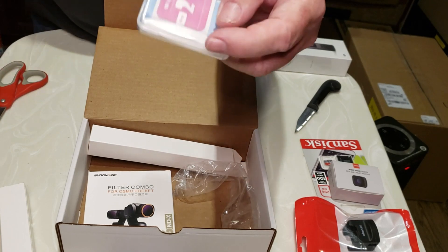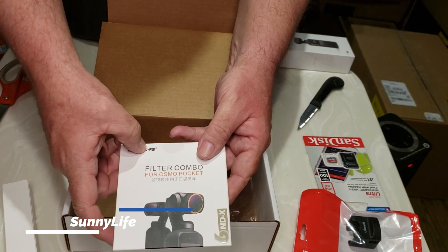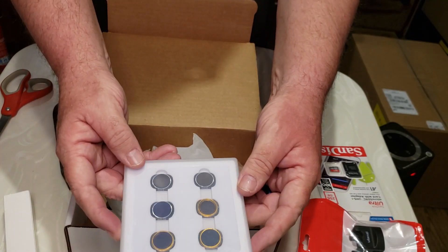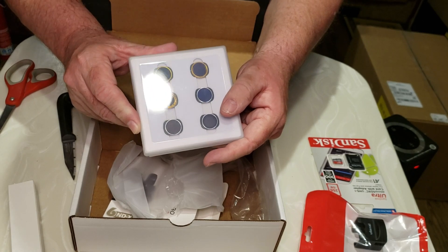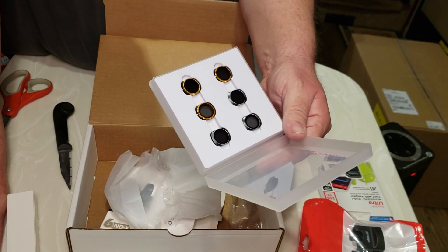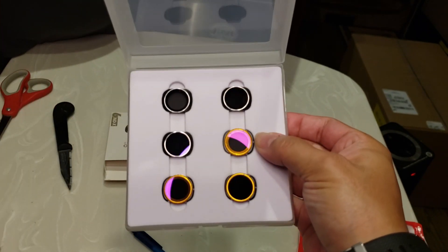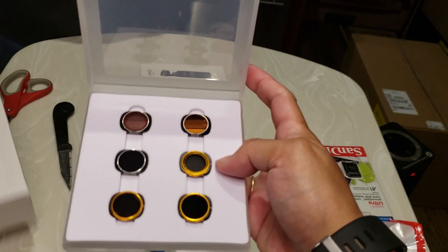Okay, it's wipes — cleaning wipes and supplies for the lenses, and some lint-free cloth. This is a filter combo for the Osmo Pocket with six ND filters: ND4, ND8, ND16, ND4PL, ND8PL, and ND16PL. The packaging where the lenses come looks very sturdy — it's not styrofoam that might break apart after a few uses.